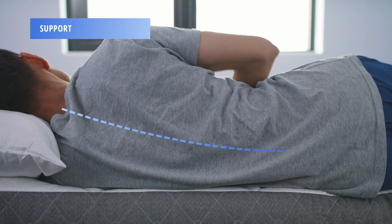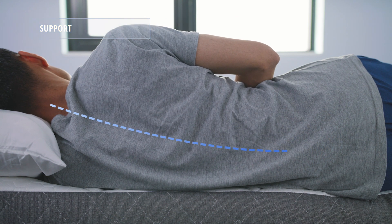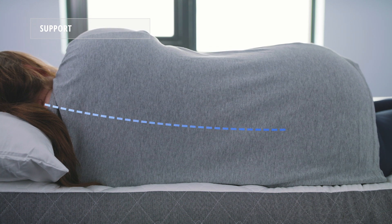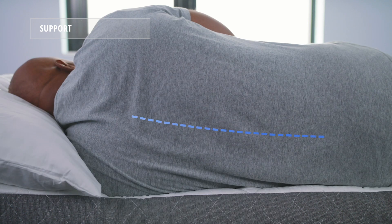To measure support, we look at the spinal alignment of each of our sleepers when sleeping on their side. As you can see, all three of our sleepers were supported by the GhostBed Luxe. Both our light and average weight sleepers received more support than our heavyweight sleeper.